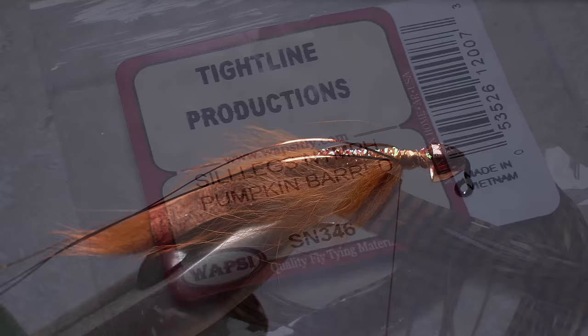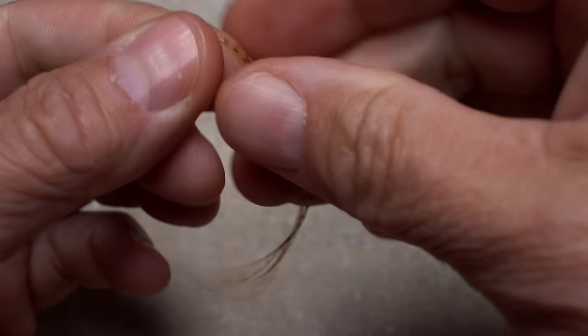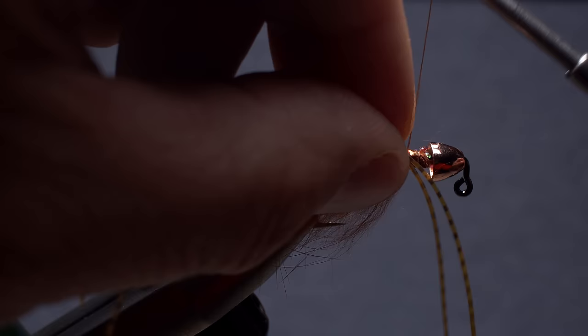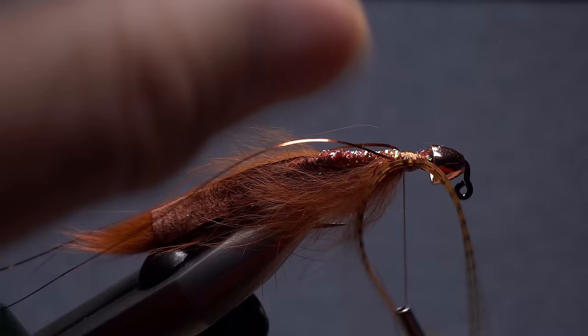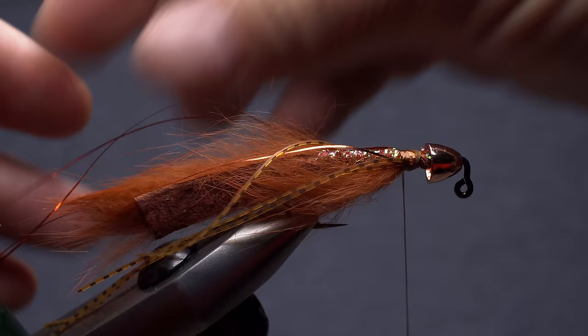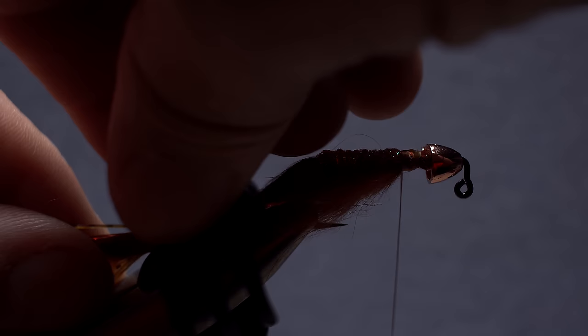Pumpkin barred silly legs are used to enhance the fly's movement. Two full-length pieces are all that's needed. As you did with the flashabou, secure the midpoint to the near side of the hook, then relocate two strands to the far side and bind them down. All these long strands can get a little unruly, but a spring-loaded hair clip does an admirable job of corralling them.